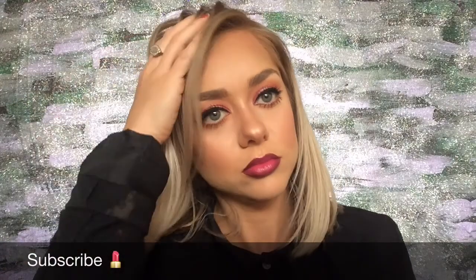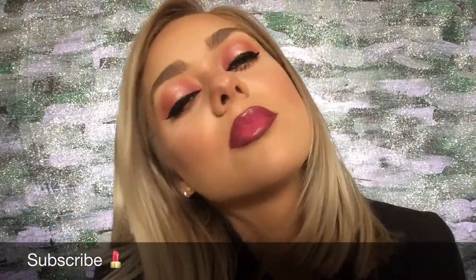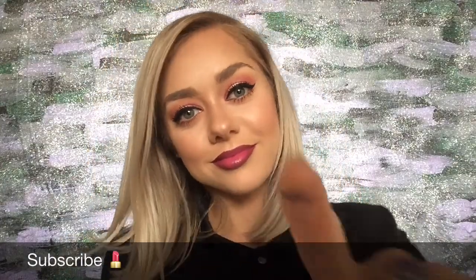I hope you all liked this tutorial! Please remember to give me a thumbs up, subscribe, and comment down below. Thank you all and I look forward to seeing you soon — bye!